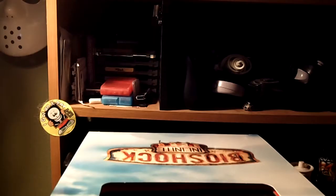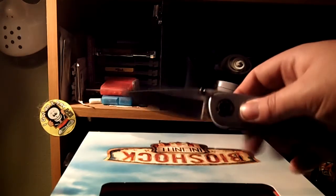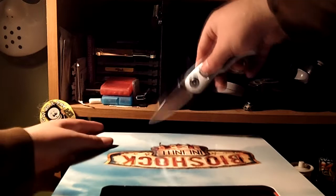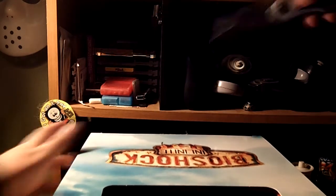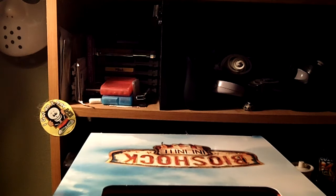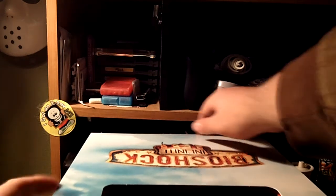Now, as always, we take special precaution in these unboxing videos, so we're going to use a common knife. Just open that little slab right here. And yeah, it's very important if you do that.